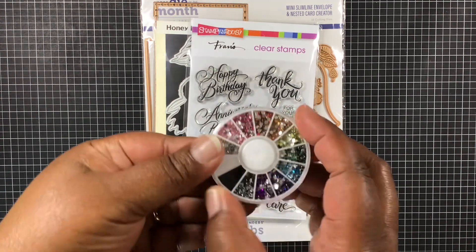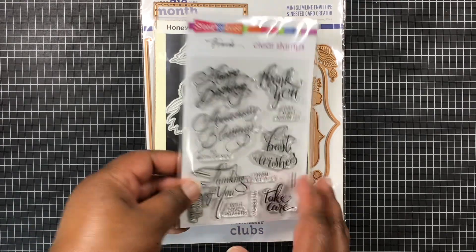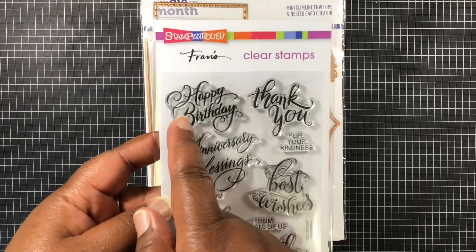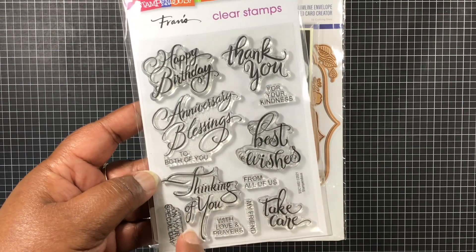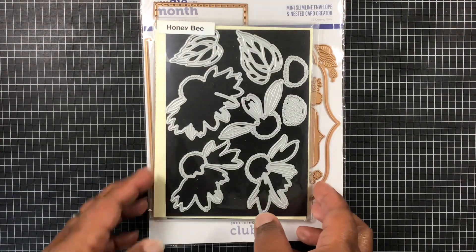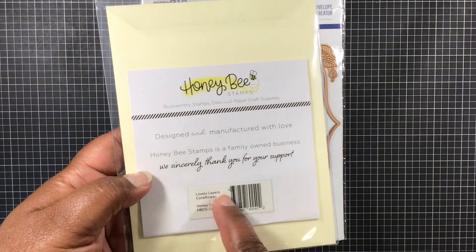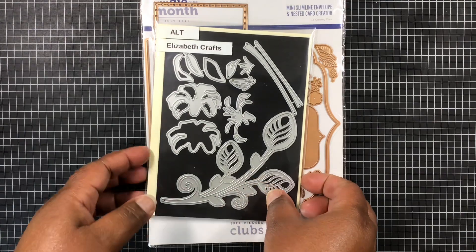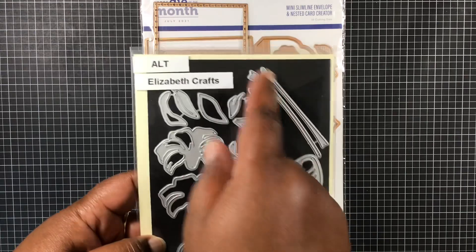I am using these little gems, which I picked up from Hobby Lobby. I'm also using this stamp set — I am using Happy Birthday, Best Wishes, Thinking of You on Your Special Day. From Honey Bee Stamps, I am using the Lovely Layers Cone Flowers, and from this set here, I'm using these stems there.